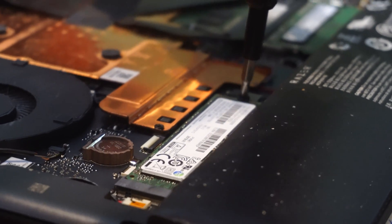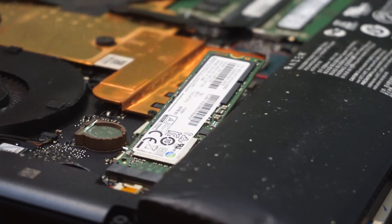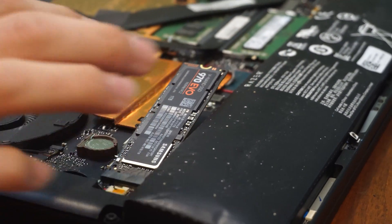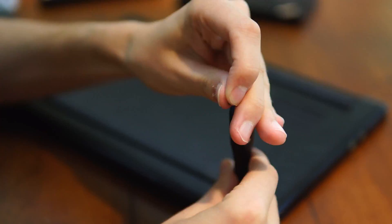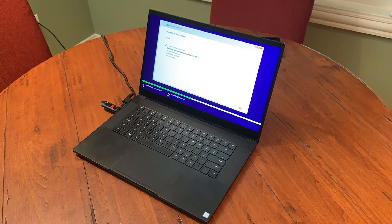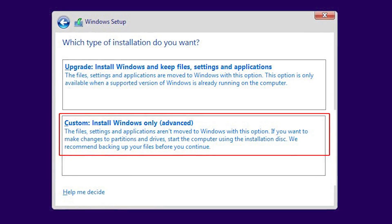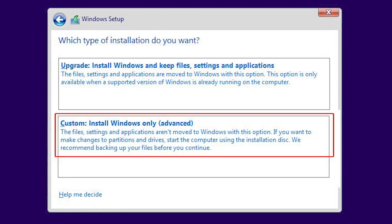Once you have everything together, use the Phillips head screwdriver to remove the screw holding down the original SSD in place, pull out the drive, put the new drive in the socket, and then screw it in place. Now you can put the backplate on, screw it in place, plug in your Windows USB, and boot up your laptop. While it's turning on, press the delete key to navigate to your system's BIOS settings. Here you'll need to change your default boot device to your Windows USB, then save changes and restart — it should boot into your Windows installation media. Just make sure that you hit custom installation and not express, because you will want to install on your SSD.